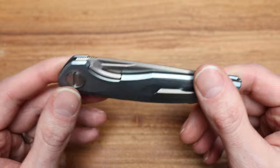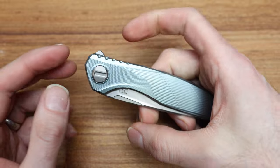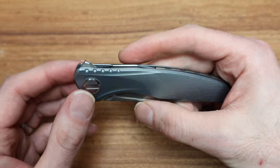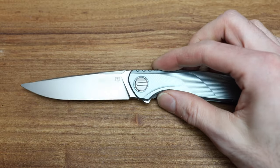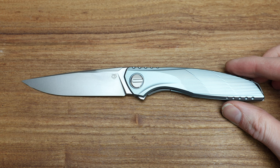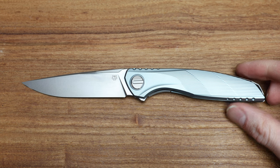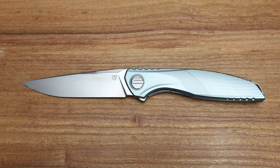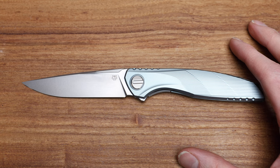That's going to be it — appreciate you guys stopping by and taking a look at it. Check out bladezilla.ca and take a look at some of these knives. If you have any questions, hit me up. Follow me on TikTok, Instagram, and YouTube. Hit the like button and subscribe, and more than anything just hit me up — let's chat, love knives. Have yourselves a great week and we'll see you soon.